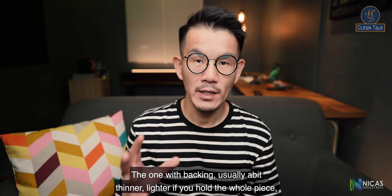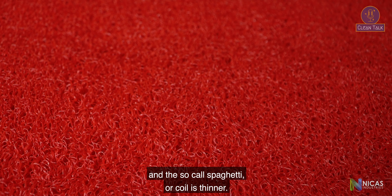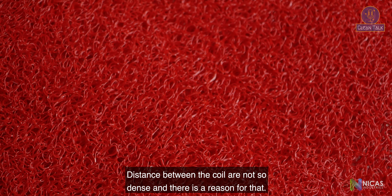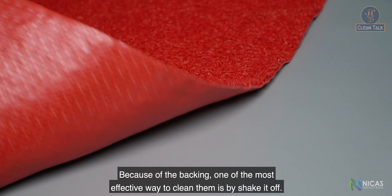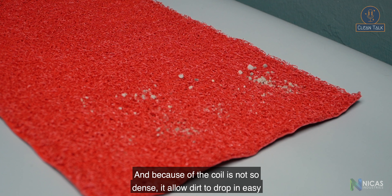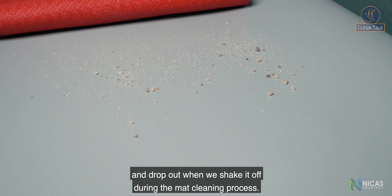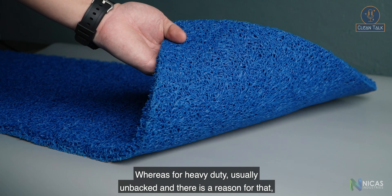The normal duty version with backing is usually a bit thinner and lighter. The so-called spaghetti or koi strands are thinner, and the distance between the koi strands is not so dense — and there's a reason for that. Because of the backing, one of the most effective ways to clean them is to shake it off. Because the koi is not so dense, it allows dirt to drop in easily and drop out when you shake it during the mat cleaning process.